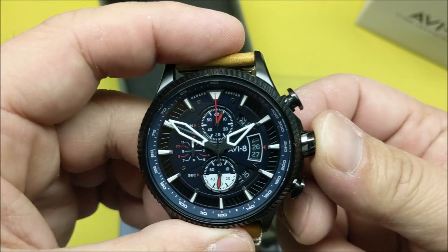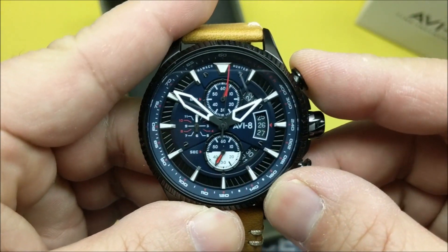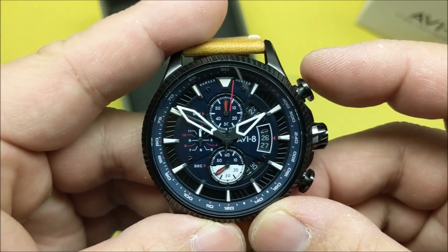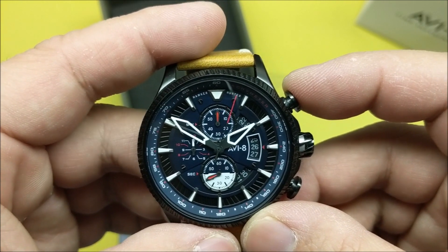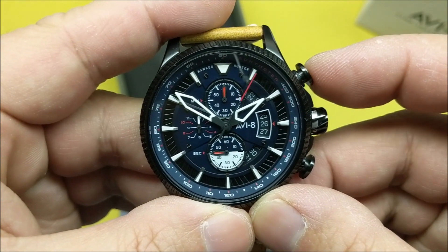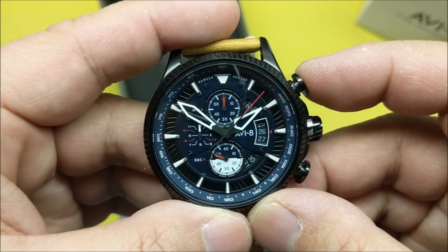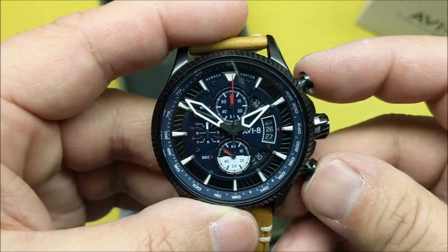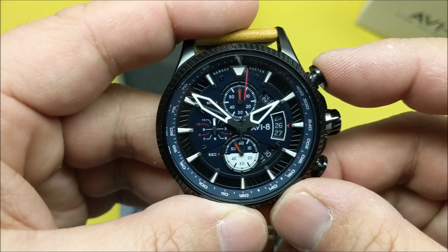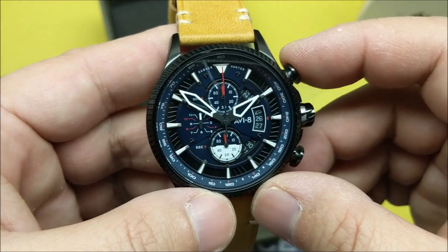It's about a semi-skeletonized dial. I'll push it back in. The chronograph is already running — there it is — so there's a chronograph start/stop function. I thought it might do a split second but it's just a reset. It's a standard reset chronograph.